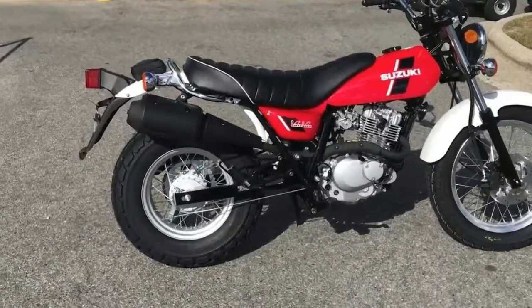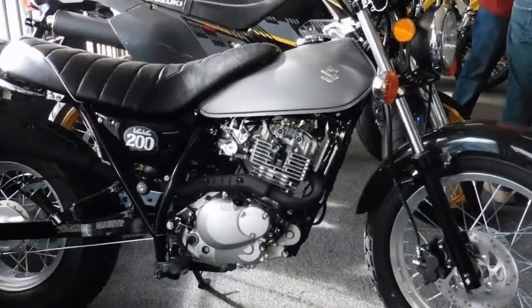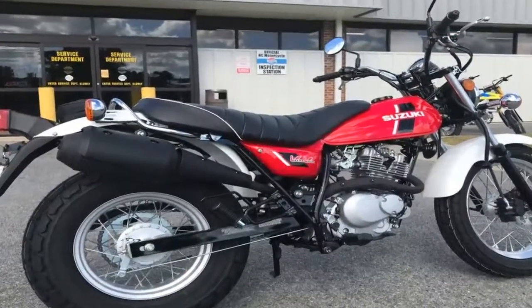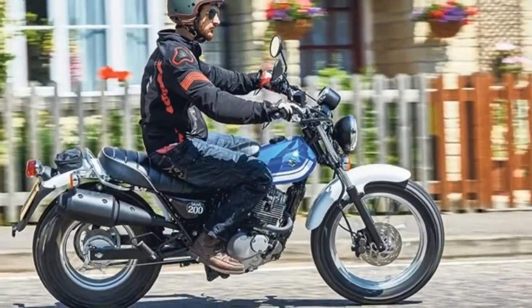Suzuki starts out with a diamond style tubular steel frame with a single down tube that uses the engine as a stressed member to complete the circuit. Not only does this lower the engine in the frame, but it completely eliminates a chunk of tubing which helps keep the overall weight down.